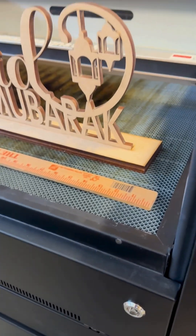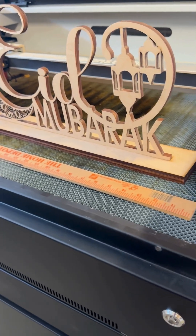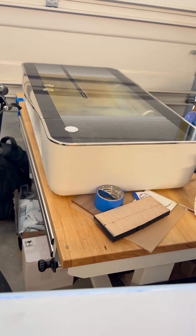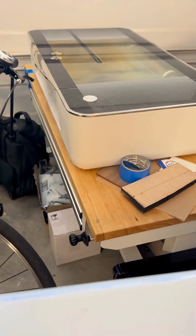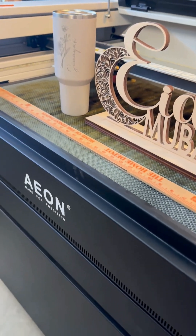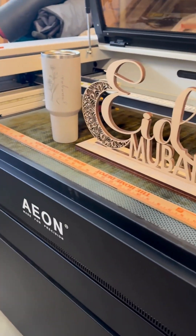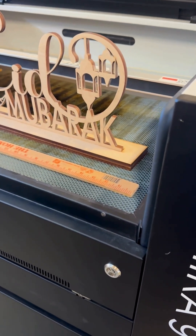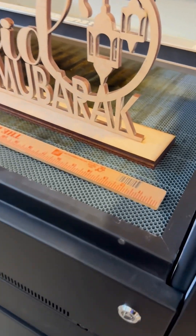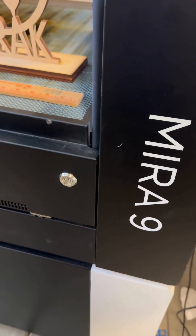So that's probably more than three reasons. But if you're interested in getting a laser, I would tell you don't waste your time on the Glowforge Pro — it really is collecting dust over there. I thought I'd use two lasers, but since I got the Mira 9 it's just been sitting there. The Mira 9 is my go-to. I do everything on this, whether it's one-inch rounds or large projects like this.